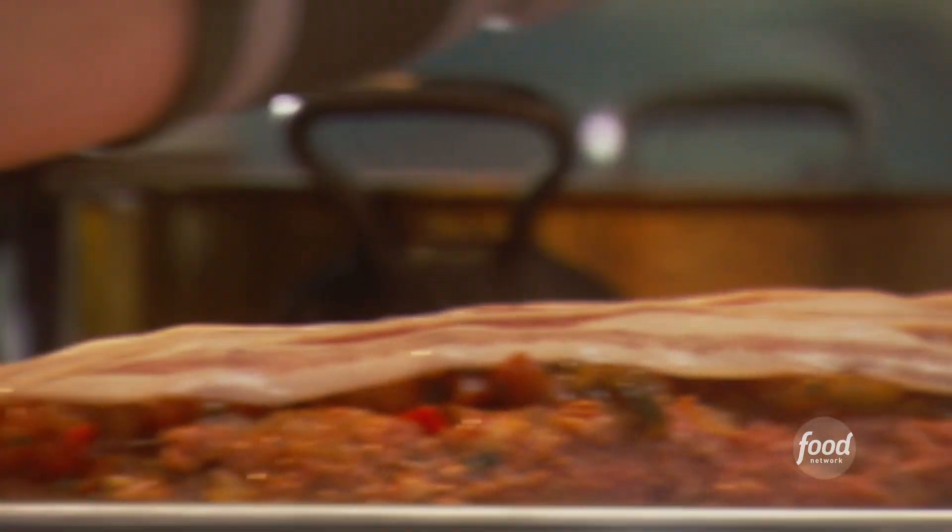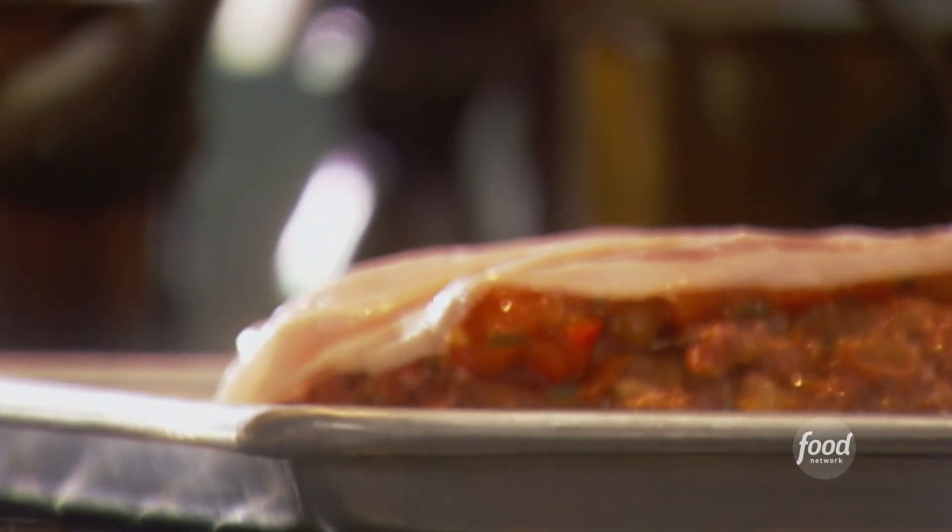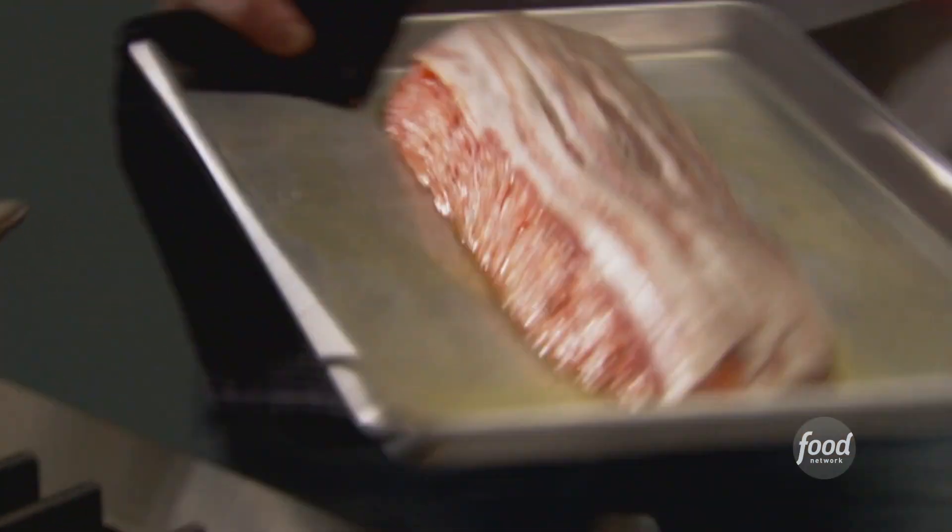I have my oven preheated at 350 degrees. I'm gonna drop this in for about an hour or an hour and 20 minutes. You're definitely gonna know when it's done — it's gonna look beautiful and golden and the bacon's gonna look nice and crunchy on top.